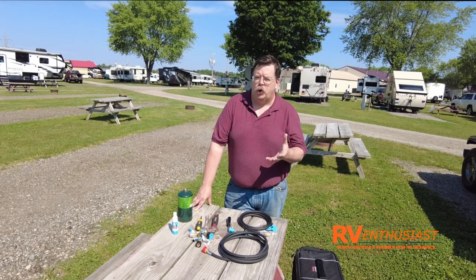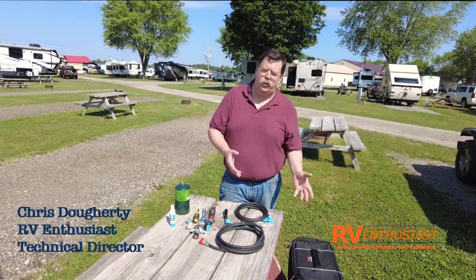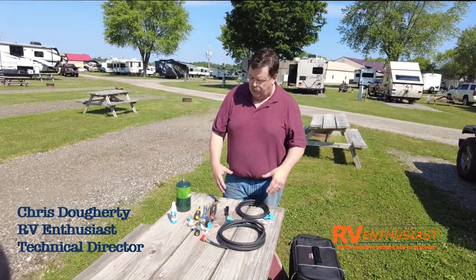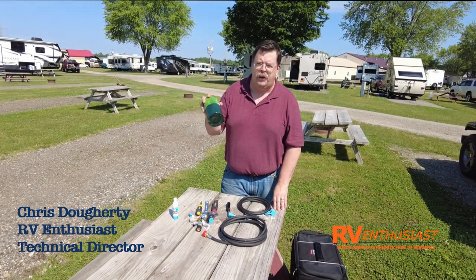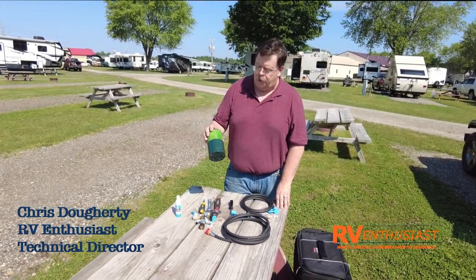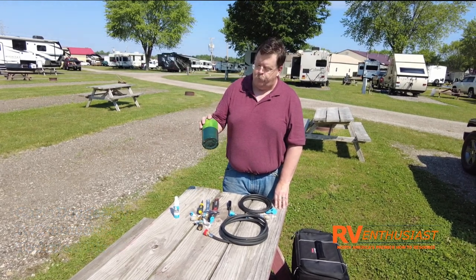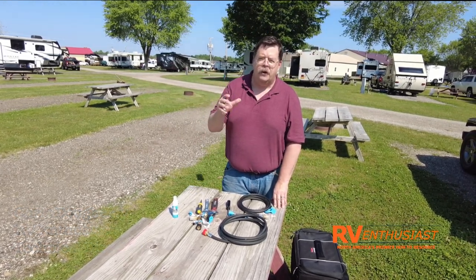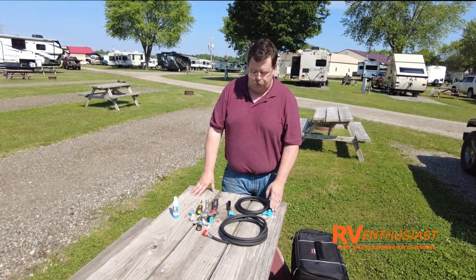RVers love to cook outdoors when they're on the road, and a lot of us use propane-powered griddles and grills when we go camping. For a long time we've had to depend on small canisters to feed those grills and griddles. I'm going to show you a way of getting rid of those canisters.